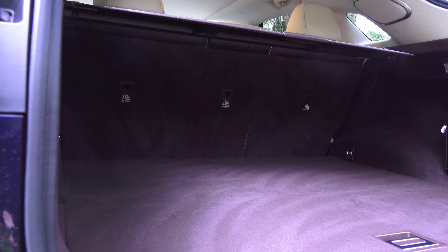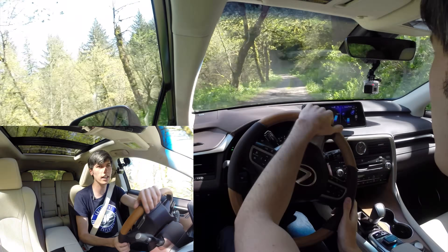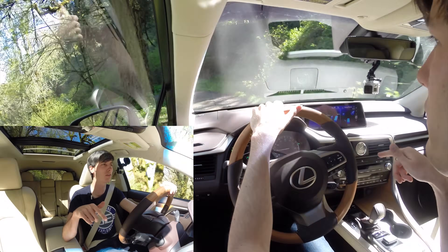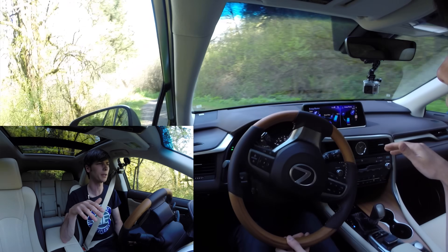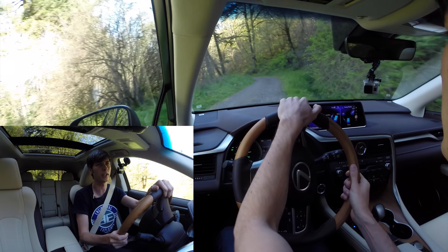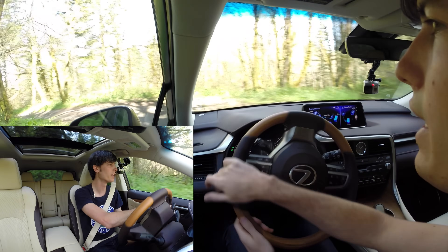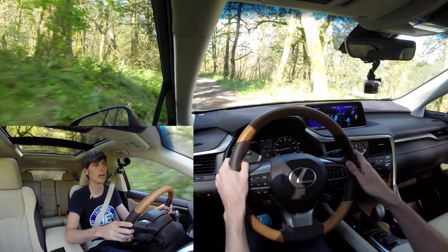When you have the car packed with five passengers you're going to have limited space in the back compared to some other SUVs. As far as fuel economy, this returns 30 mpg in the city, 28 on the highway, and a combined rating of 30 mpg. Versus the Lexus RX 350, this is getting about 36% better combined fuel economy — pretty impressive. The hybrid system adds a significant benefit in fuel economy, though of course it is more expensive.